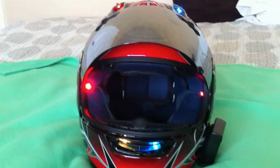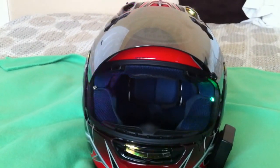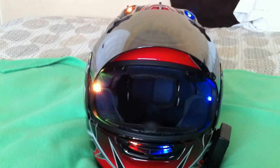I mounted the battery pack to the side with Velcro. All the wires are hidden inside the helmet between the pads and the foam.